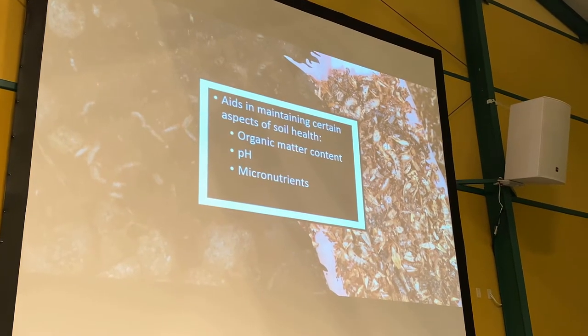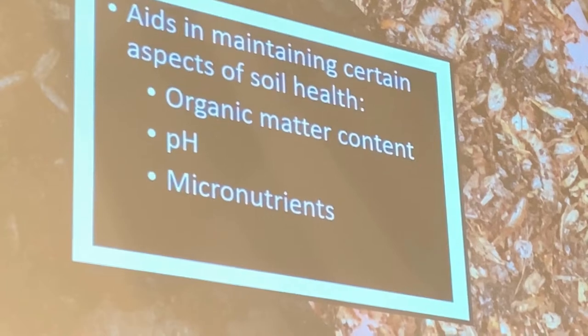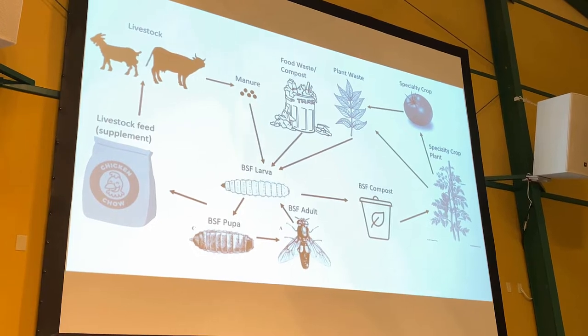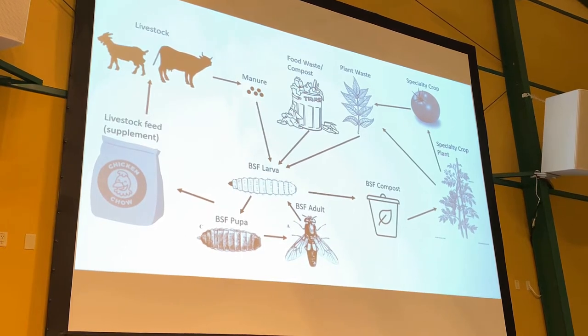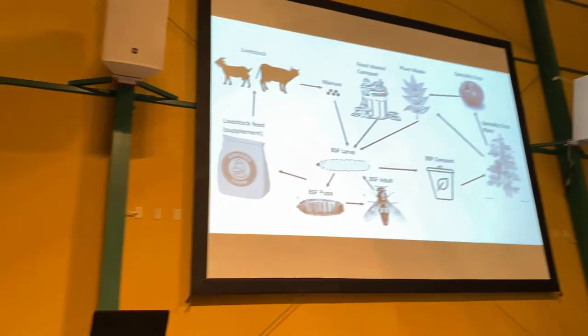This compost can aid certain aspects of soil health: organic matter content, maintaining pH, and adding micronutrients through those higher NPK values. The best place to introduce this system, I believe, is within urban environments because of the amount of waste produced. One of the food streams in my study was brewers grain — what's left over after brewing beer. The black soldier flies loved it and showed the highest protein content from that particular food source.